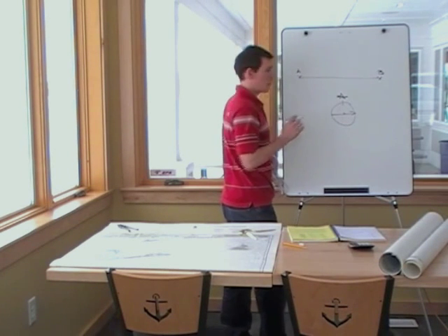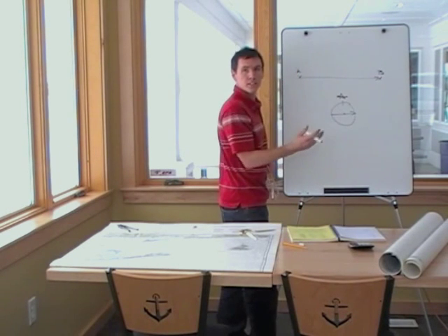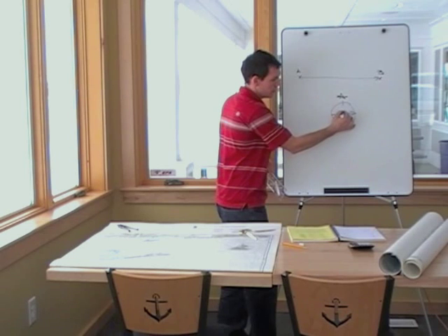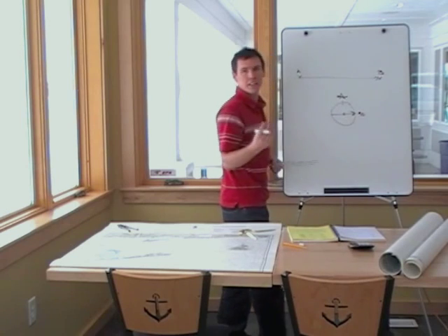We have to know which way we're going. We're going from A to B, so we read the correct side of the compass. Start in the middle, from A to B — 90 degrees.